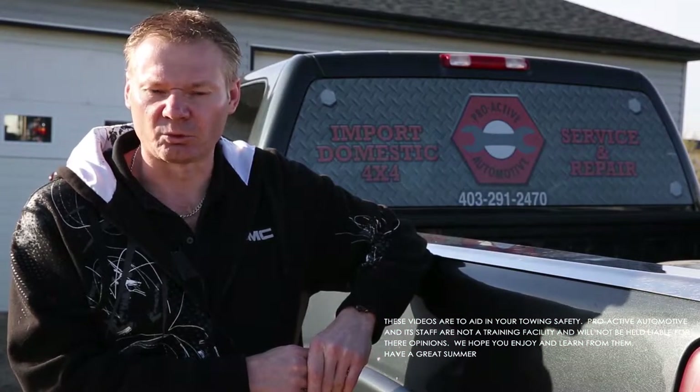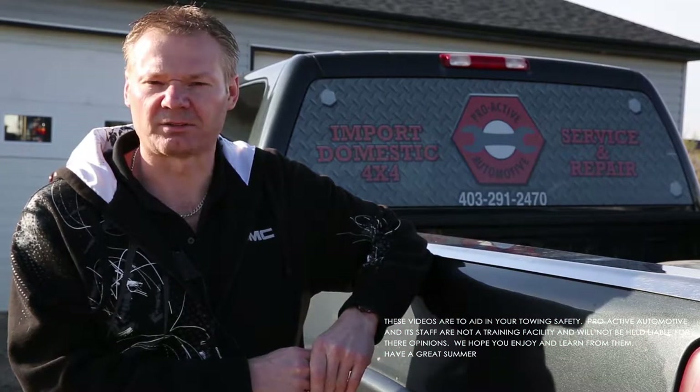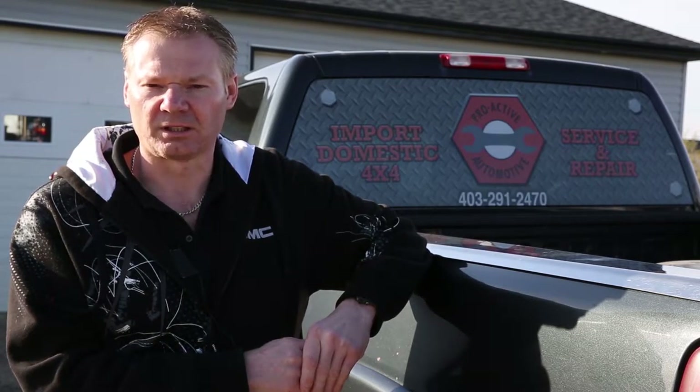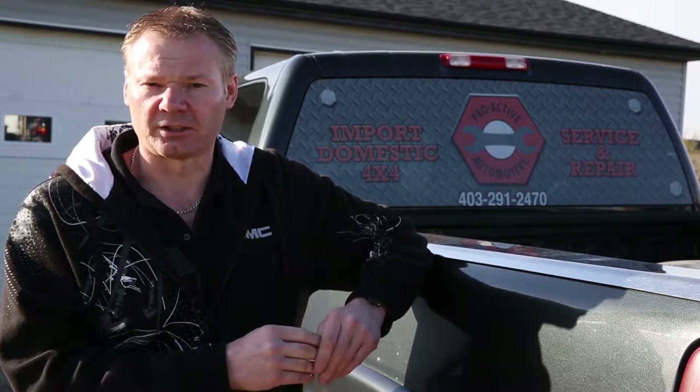Hi, my name is Dean Gertler. I am owner and one of the technicians of Proactive Automotive. Today we're just going to spend a few moments on getting your trailer and towing set up properly and safely so we can have a safe towing summer.